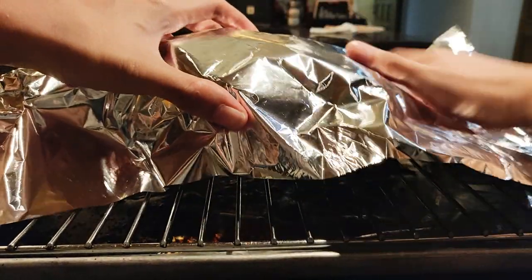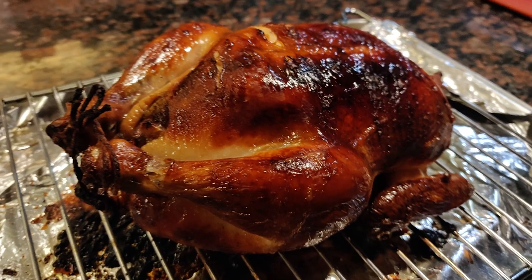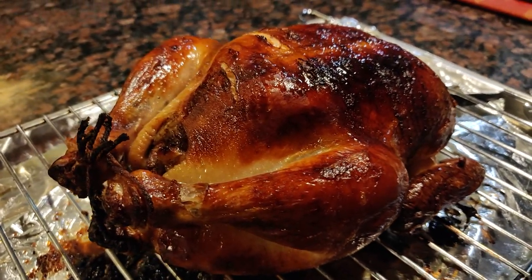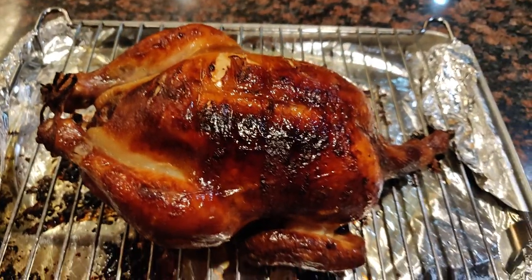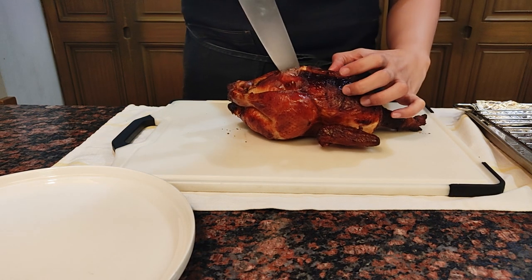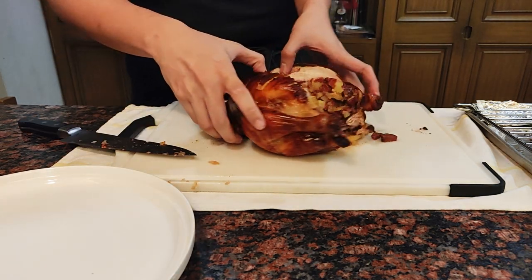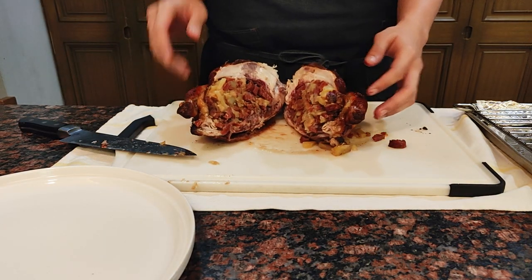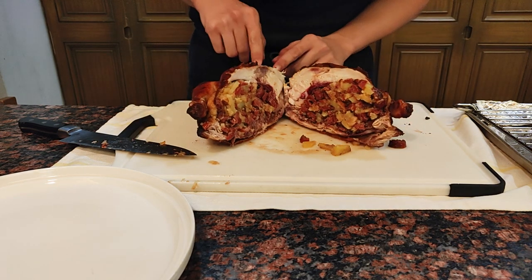After an hour, rest the chicken for at least 10 minutes so that the juices won't flow out when you slice into it. I have no idea how to plate or serve this, so don't judge me — I just cut it in half to see if I was successful. And personally, I think I am — not bad for a first time.